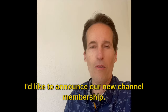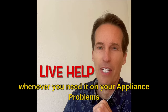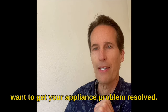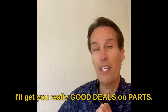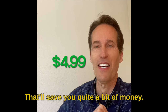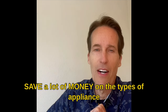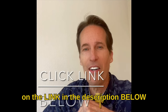I'd like to announce our new channel membership. By joining, you're going to get some really good perks: live help whenever you need it on your appliance problems, either by text, email, FaceTime, Zoom, or whatever you want. I'll get you parts diagrams, really good deals on parts, and send links so you can order them and probably get them by the next day. All this is only $4.99 and the whole goal is to save you money on appliance repairs. Please click on the link in the description below to join today.